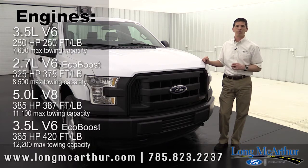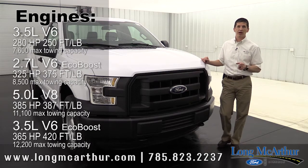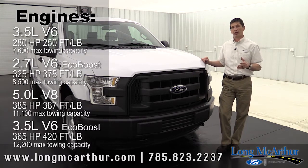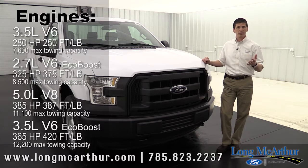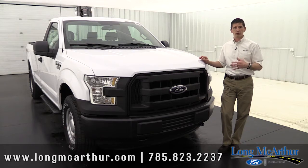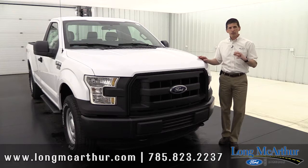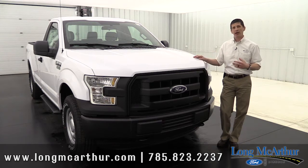Don't forget the 3.5-liter V6 EcoBoost — that one has the most towing of all of them. It's 375 horsepower and 425 foot-pounds of torque, and it'll tow up to 12,200 pounds. That's getting into super duty territory — plenty of power. All trims also come with advanced traction control with roll stability control, which really helps keep the truck on its wheels and on your intended path. So that covers most of the mechanical features of the F-150.